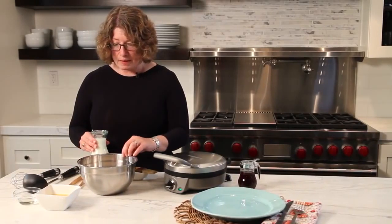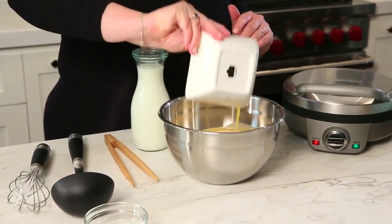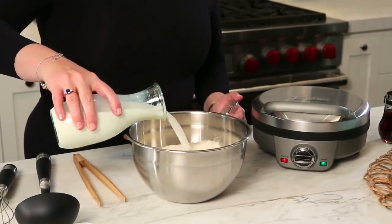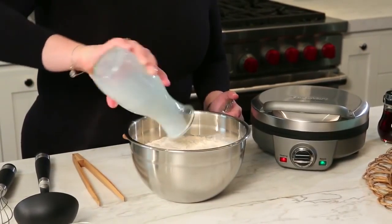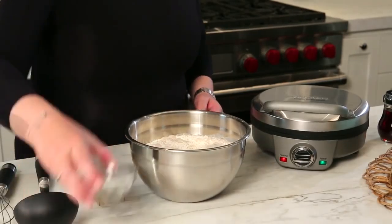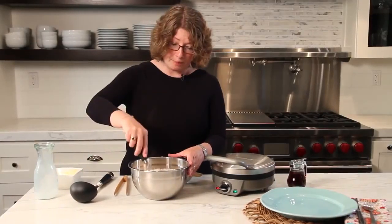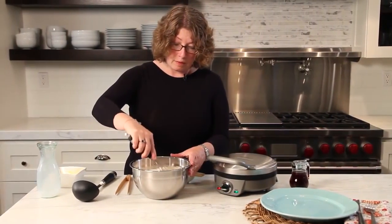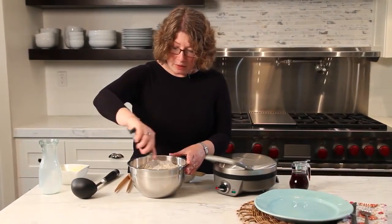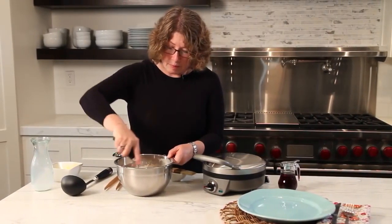We have all of our dry ingredients in this bowl. We're going to add the eggs to the dry ingredients, then two cups of milk, and then a little bit of oil. Now we're just going to whisk this all together until all the ingredients are combined.